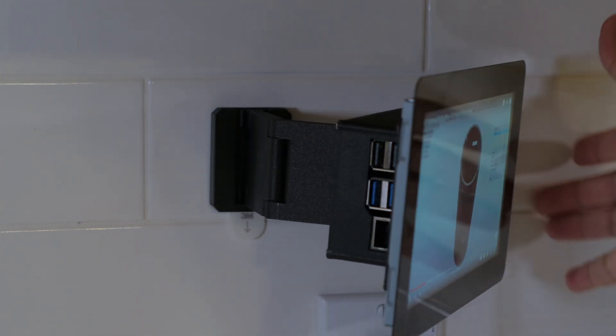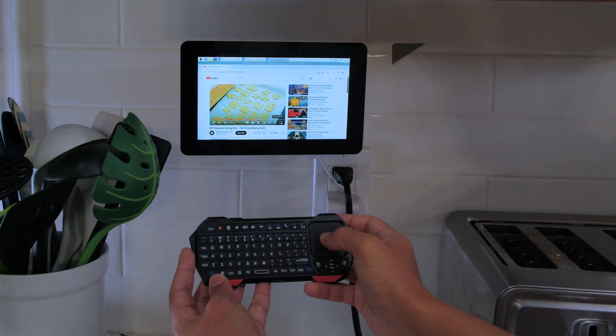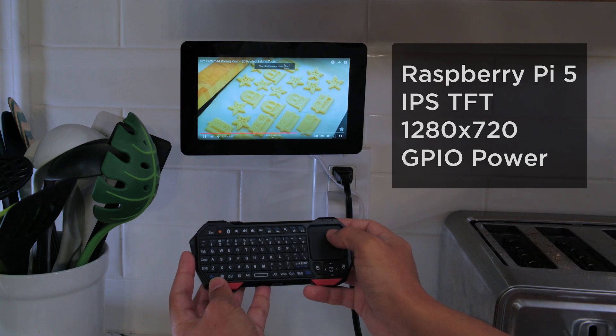This works great in our kitchen, set up with a mini wireless keyboard for displaying videos, recipes, and even controlling home assistant devices.